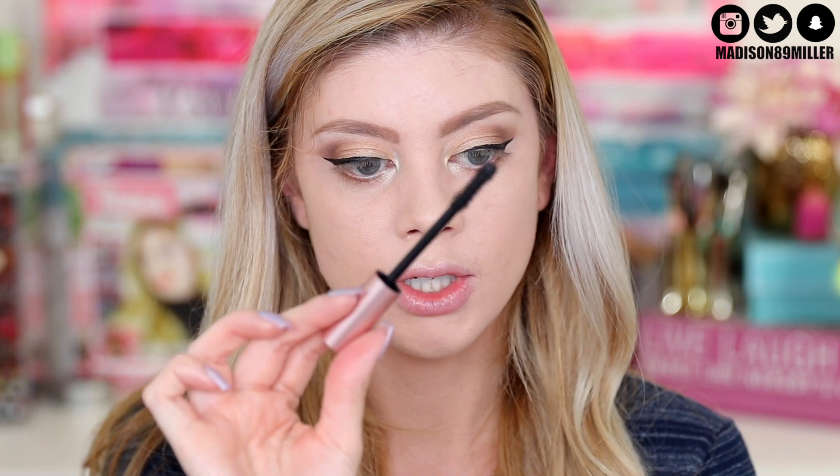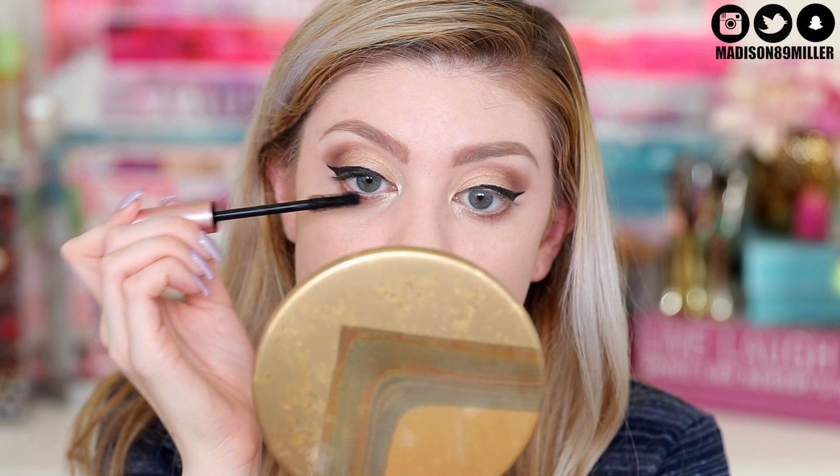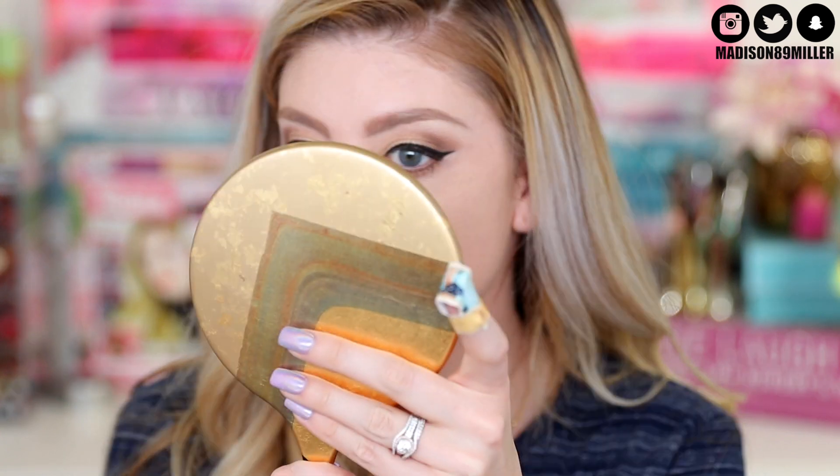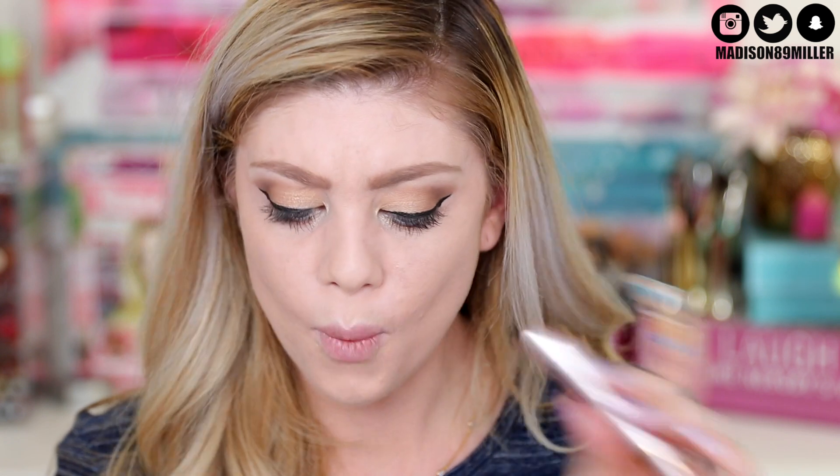Now for mascara I'm using the brand new L'Oreal Voluminous Lash Paradise - waterproof, which is awesome. I'm going to coat my lashes with this and then put on some falsies afterwards. The mascara is on and I really like it - it reminds me of the Too Faced Better Than Sex mascara with the wand and everything. It's not clumpy at all and it made my lashes look really good. I love that it's waterproof because I definitely needed more waterproof mascaras in my collection.